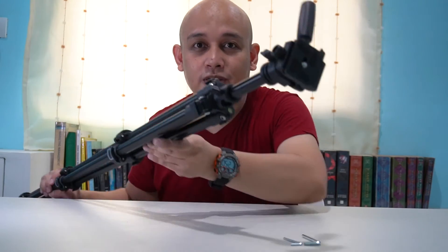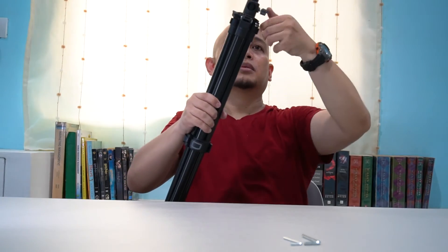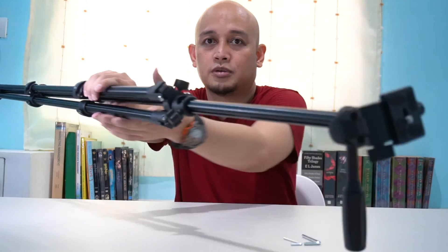Ito yung fully extended version niya. Pwede pa rin siyang i-extend by pushing this upward. For reference, my height is 5'4", and this is the tallest that the tripod can be — it's higher than your eyes actually. So if you're around 5'6" or 5'8", taman tama lang.